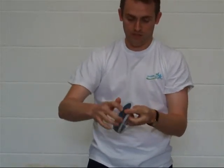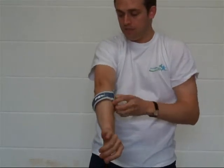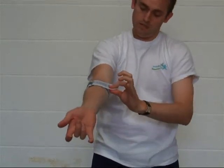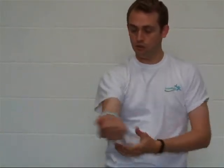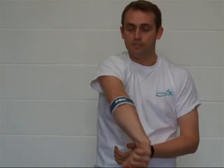Simply slide it just below your elbow, do up the velcro strap, and then that sits comfortably — it doesn't restrict movement at all but relieves the pain of tennis elbow. So that's the PSB elbow brace.